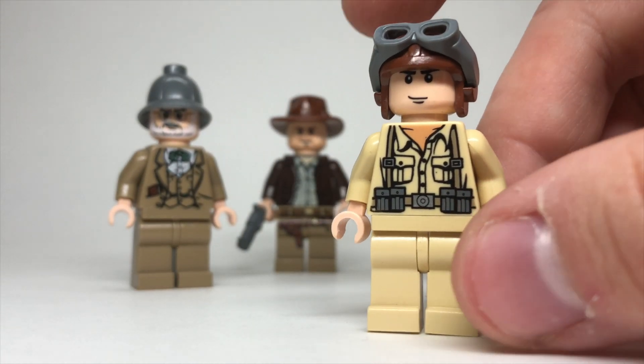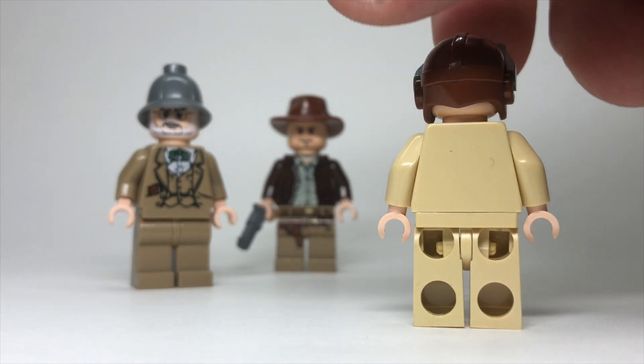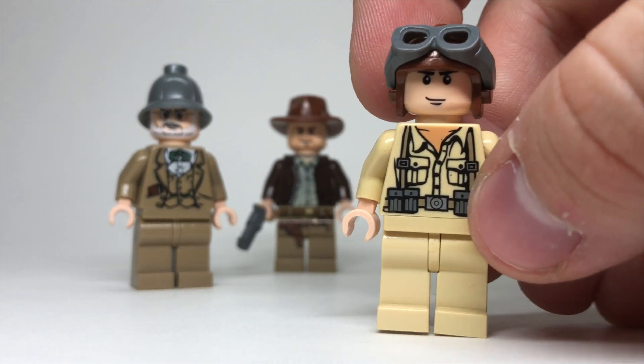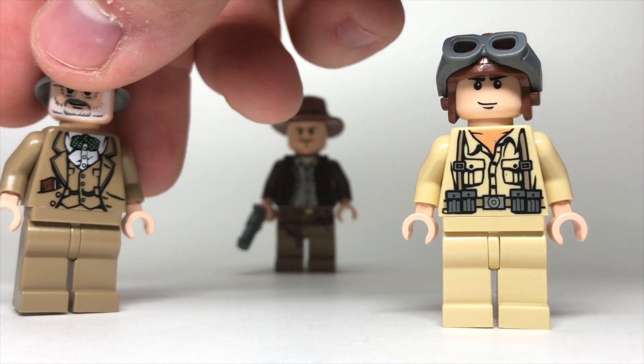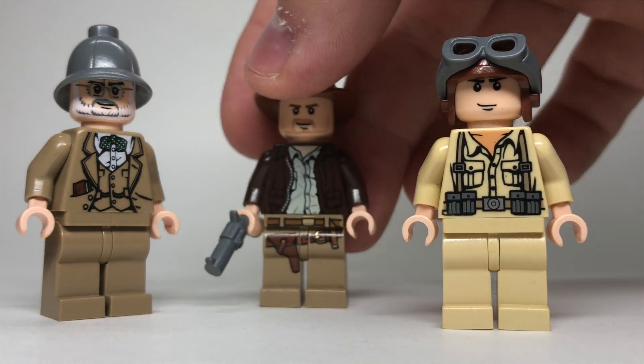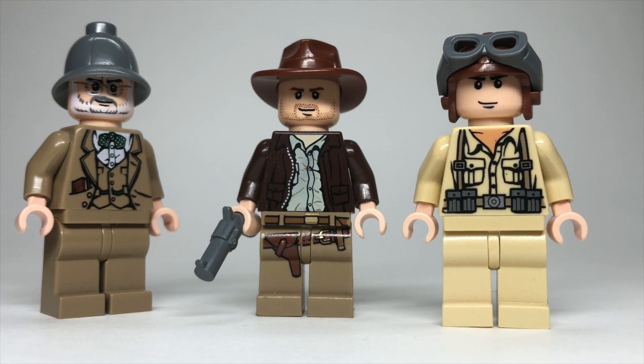And then of course we have the German soldier. If you watch the Indiana Jones movies, these were actually Nazis, but LEGO was never going to create Nazi minifigures — that would never happen. It's a cool figure nonetheless, because LEGO doesn't really make any war-themed figures like that. Other than Indiana Jones, I really can't think of any LEGO-friendly theme that would give us figures like this.